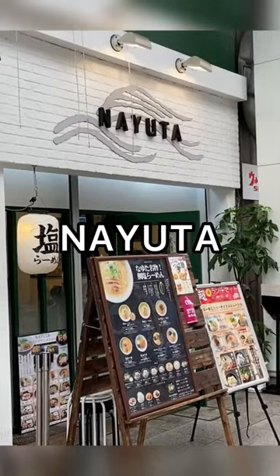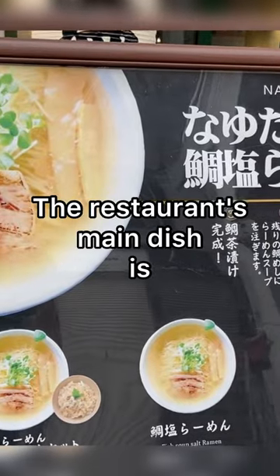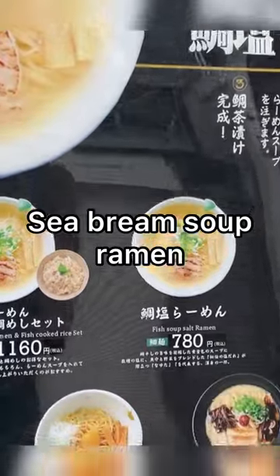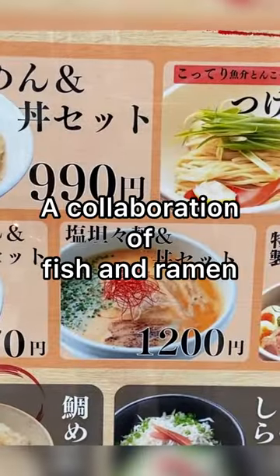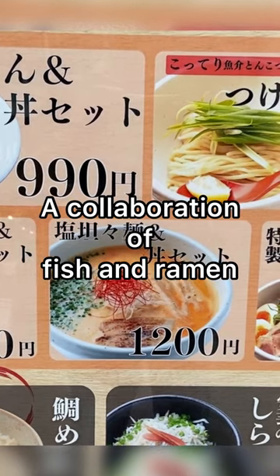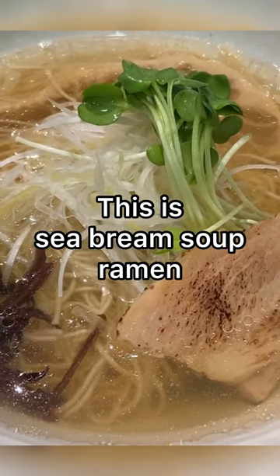The lesson is Nayuta. The lesson's main dish is sea bream soup ramen. Sea bream is fish — a collaboration of fish and ramen. This is sea bream soup ramen.